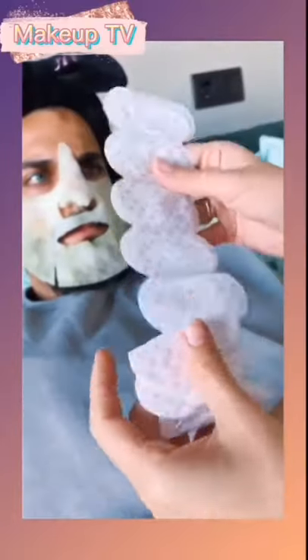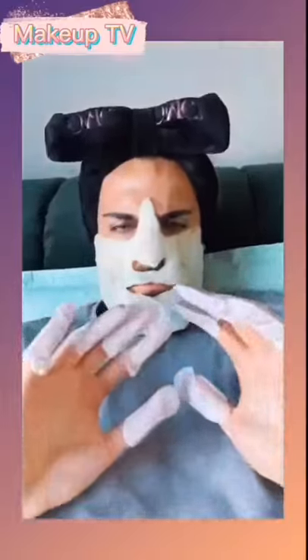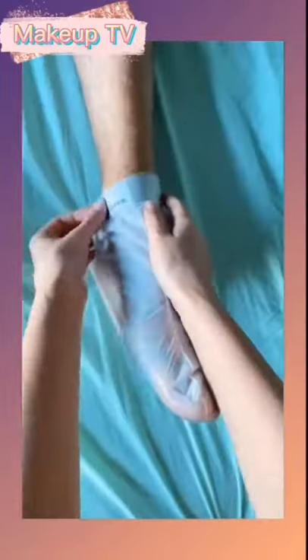First of all, cleaning all the dirt from the face, then applying the mask, applying moisturizing finger protectors, also on feet.